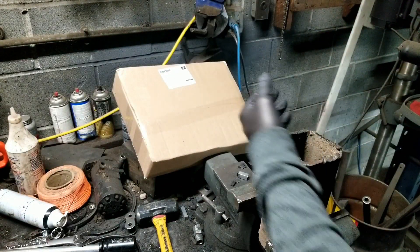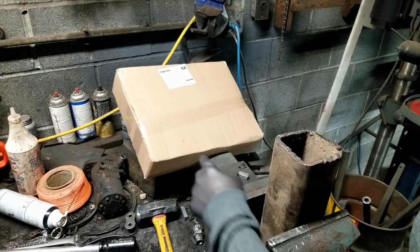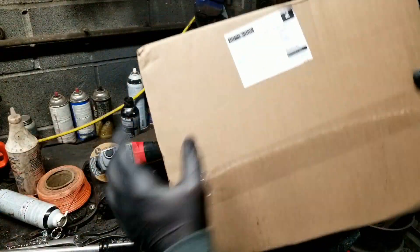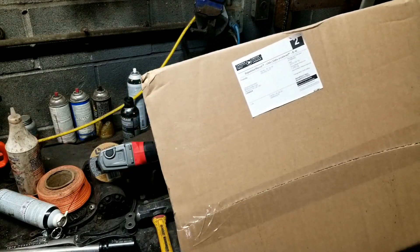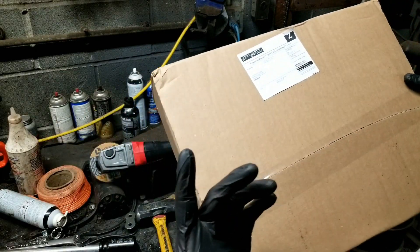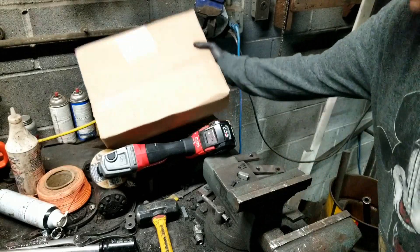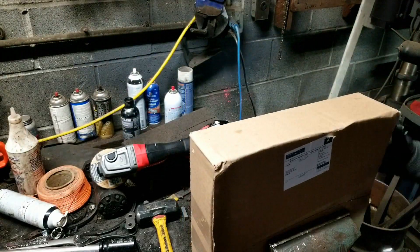Oh hi there, I'm just working. I bet you're interested in what's in this box here. It's from Canadian Gundam, it's kind of special. Do you want to open it up and see what's in there? Sure, let's just get this out of the way.